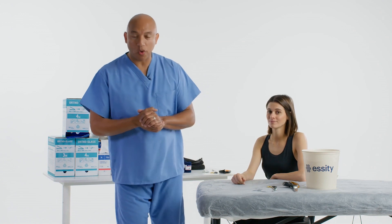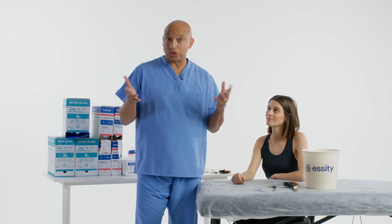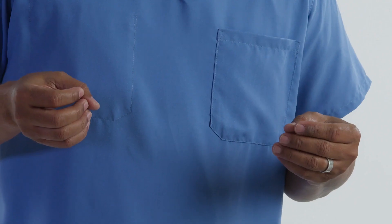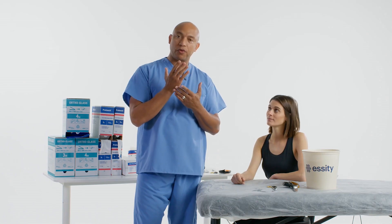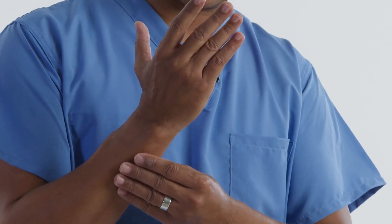Welcome to Deltacast Tutorials. Today I'll be doing an ulnar gutter slash boxer splint, non-removable using orthoglass. This particular injury is focused in the hand — they may have a metacarpal fracture in the fifth or fourth — but we're going to include these two fingers in the particular splint.